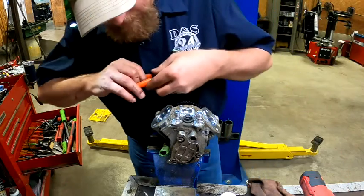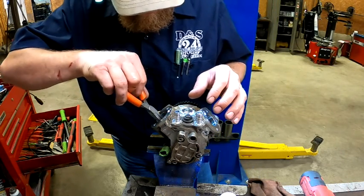You don't have to worry about damage because this pump has no core on it — it's just going to be junked.